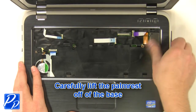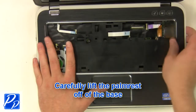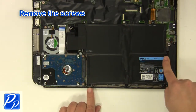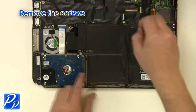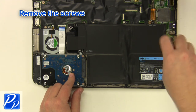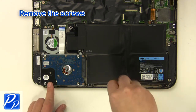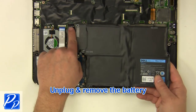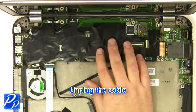Remove the screws. Unplug and remove the battery. Unplug the cable.